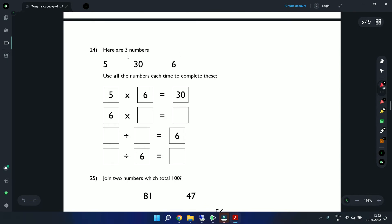Question 24: Using the numbers 5, 30, and 6 to complete equations. We know 5 times 6 equals 30, so 6 times 5 equals 30. Also 30 divided by 5 equals 6, and 30 divided by 6 equals 5. All three numbers used each time.